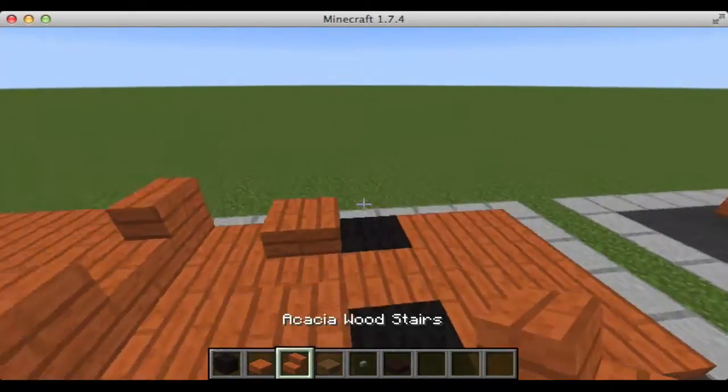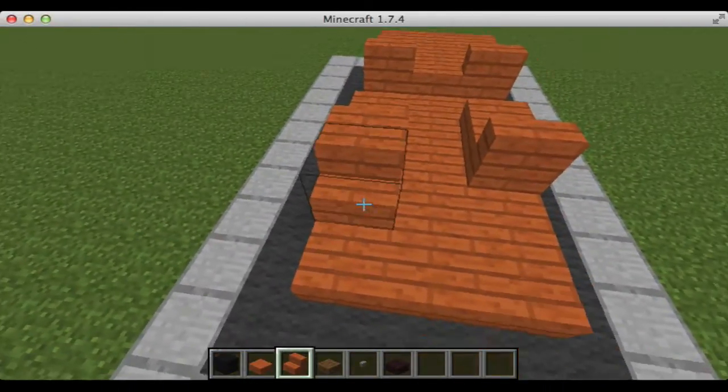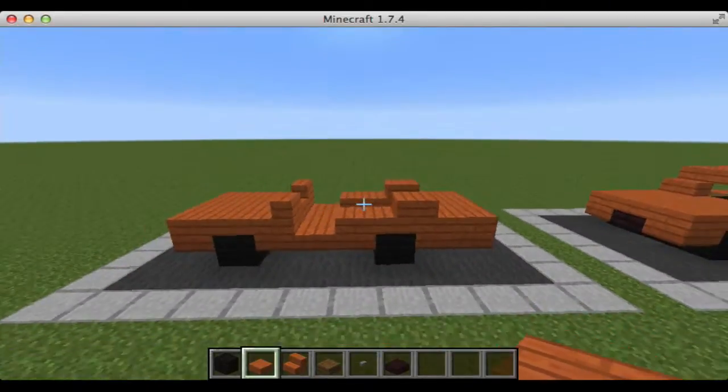Next, we're going to put some more acacia wood stairs going in the same direction, covering the tires, and then we're going to come around going in the opposite direction and place some more. Then, we're going to fill in right here with the acacia wood slab and just run along the back.